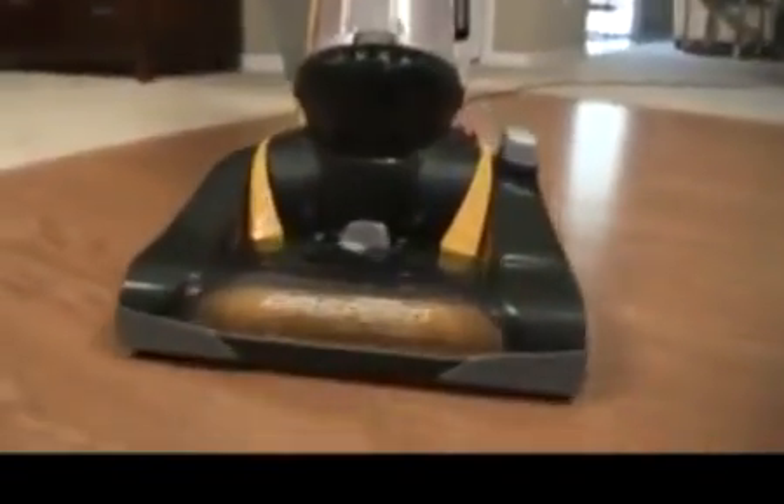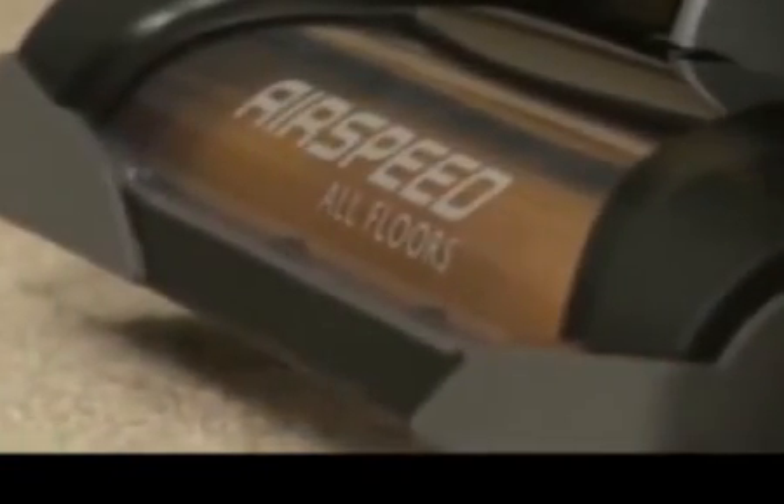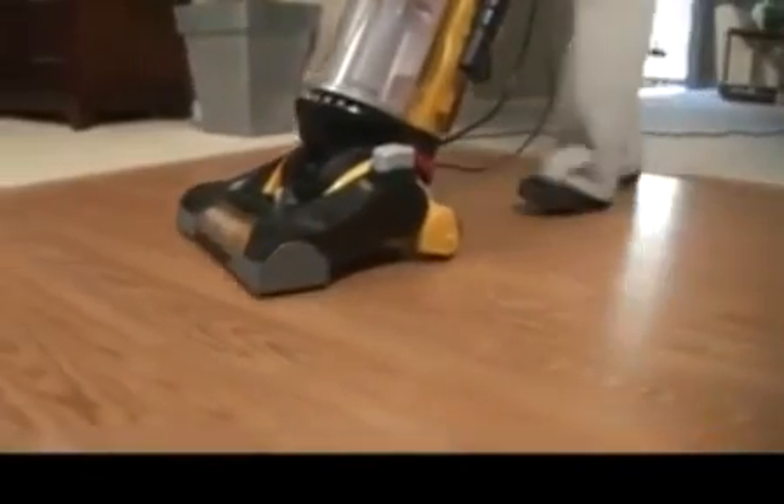Eureka has taken the powerful carpet cleaning of Airspeed to all the floors in your home, with a brush roll that turns on to deep clean carpets and off to safely clean all hard floor surfaces.